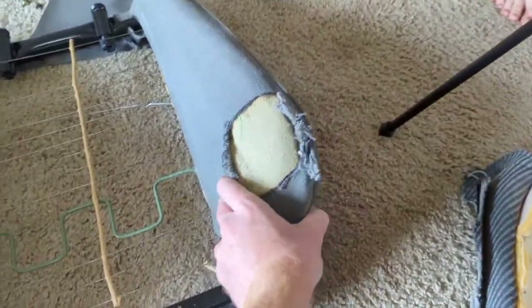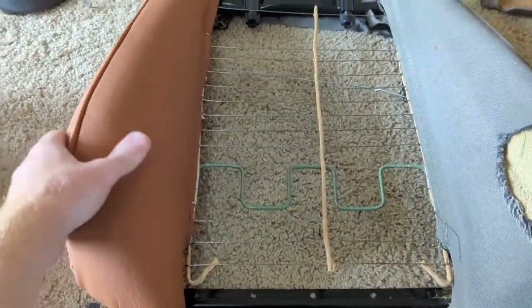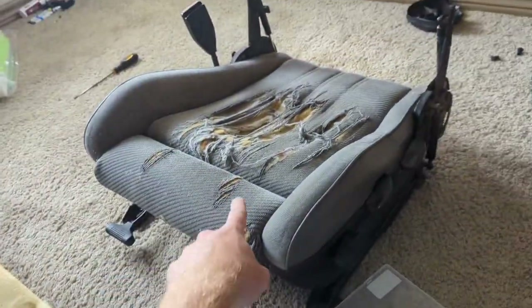Just repeat the same step for the other side and then we will be able to move on to the back piece and then the seat.